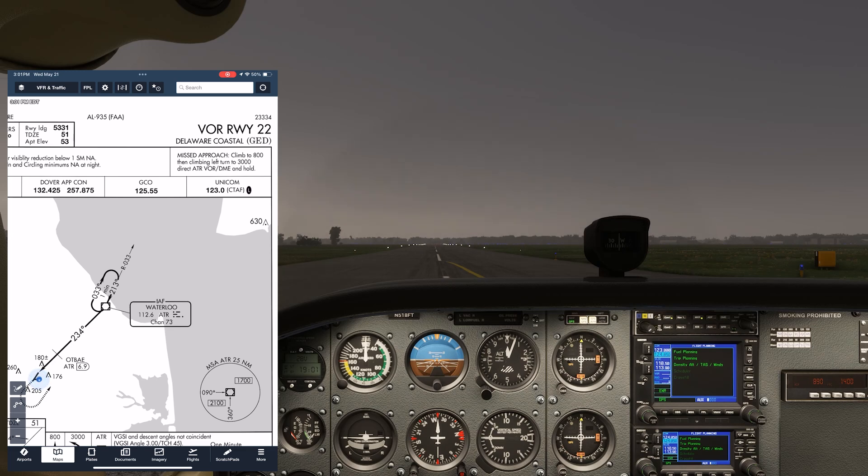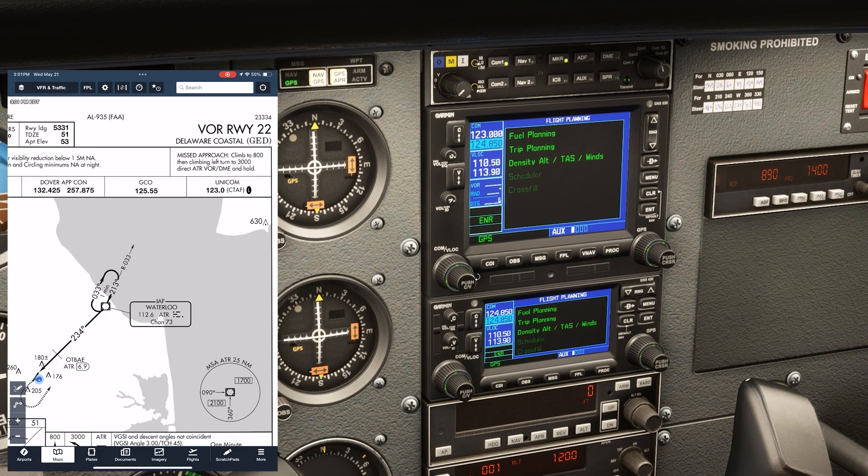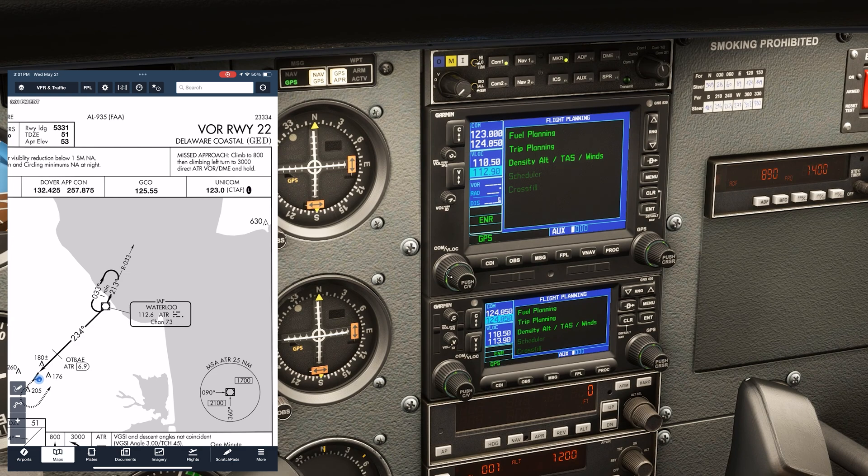Today we're at Delaware Coastal Airport to work on our VOR skills, specifically doing a hold over a VOR station with proper wind corrections. We'll use the hold as depicted on the approach plate for the VOR runway 22 into this airport. We're going to put the Waterloo VOR 112.6 into Nav1.